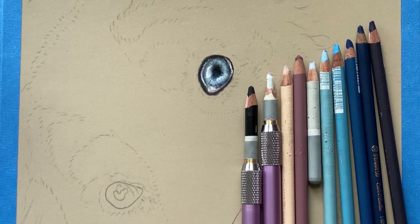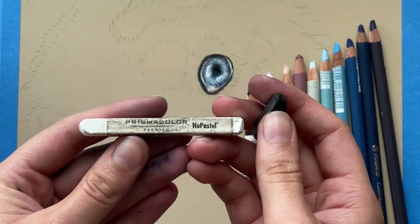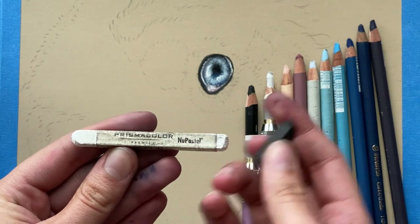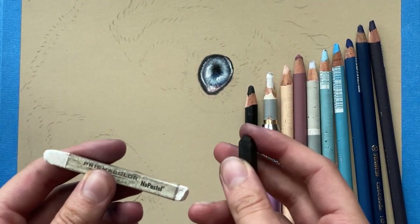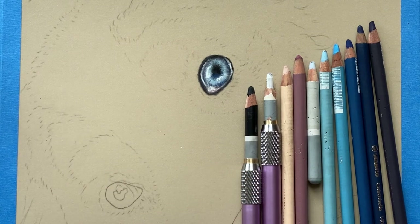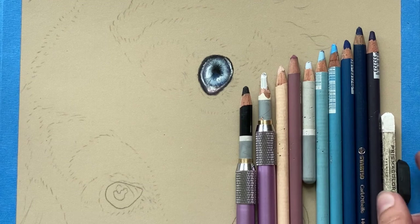In addition I have these soft pastel sticks of white and black. I have these because they are more vibrant, so I'll use the black for the darkest parts of the pupil and the white for some of the highlights — but you can also just use the pencils if you prefer or if that's what you have.